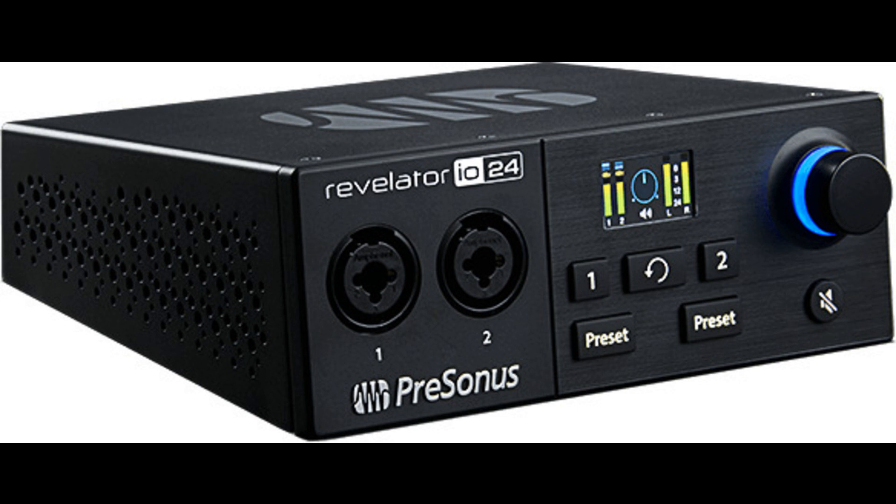Proven, professional preamps. More than 25 years of studio-grade design experience is inside Revelator IO24. Two XMAX-L mic preamps capture even the most complex musical harmonics smoothly and naturally, with no audible distortion, so your microphones will sound their best. Instrument and line inputs let you connect all of your gear. A stereo link option provides even more flexibility.